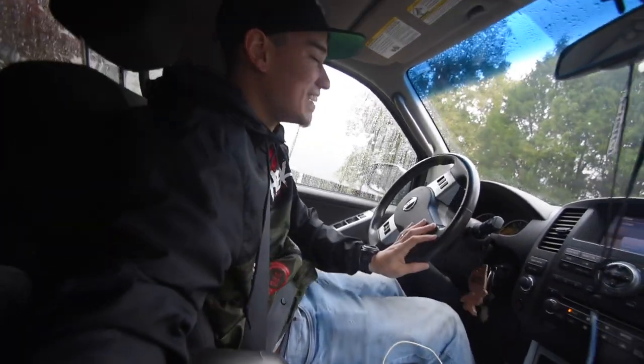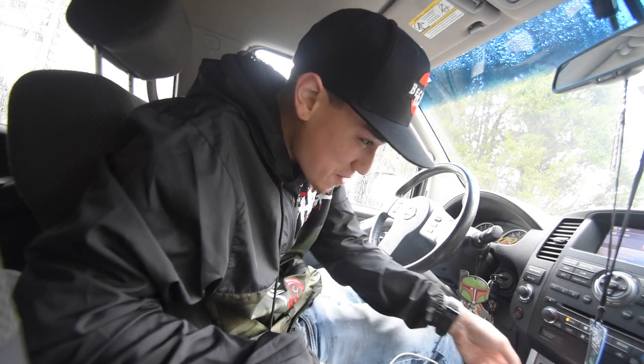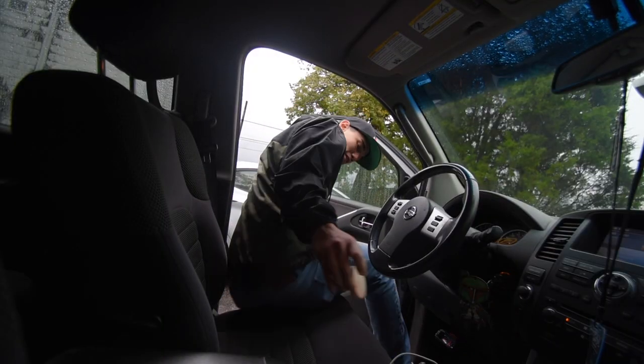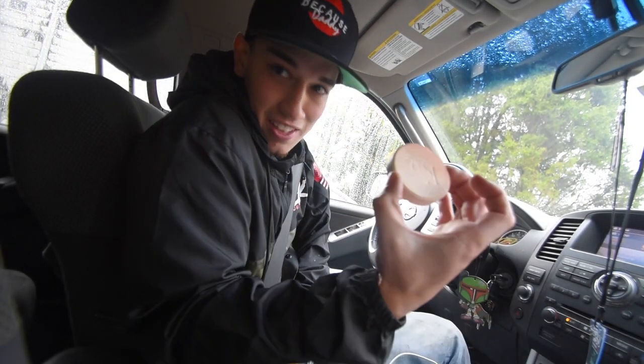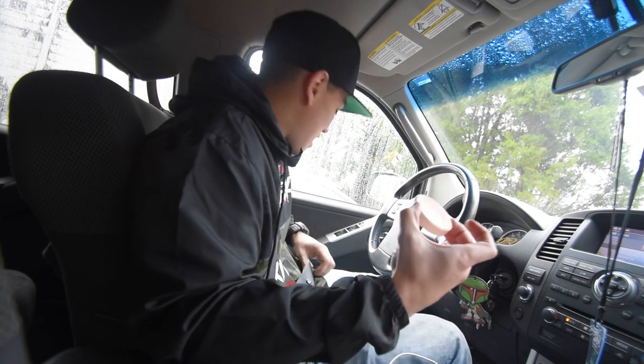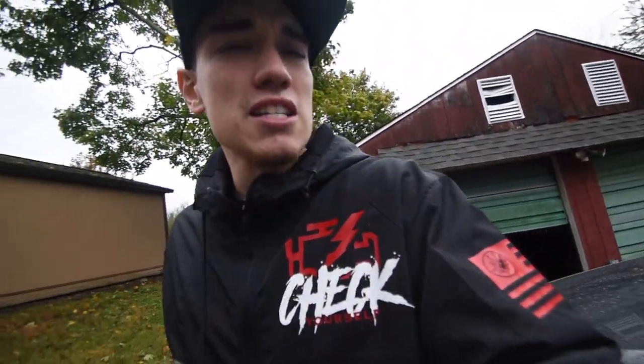One of my subscribers lives down the street — he hit me up on Instagram like 'man I live down the street from you.' Found my favorite car air freshener for my 240 — this thing smells phenomenal, I always had one in my 86s. Then I completely forgot and closed only one door of the garage — classic.